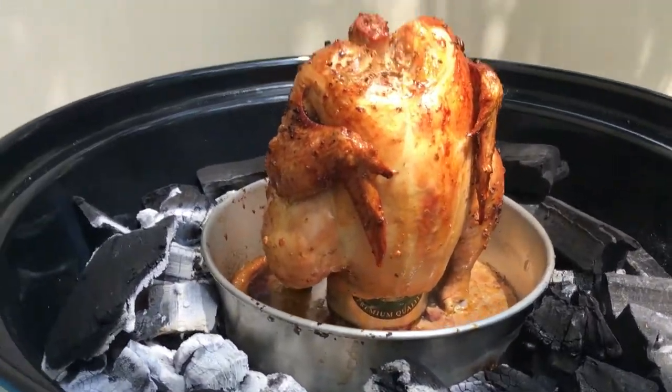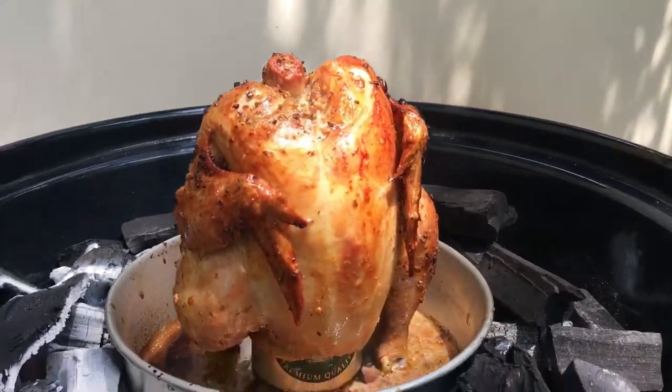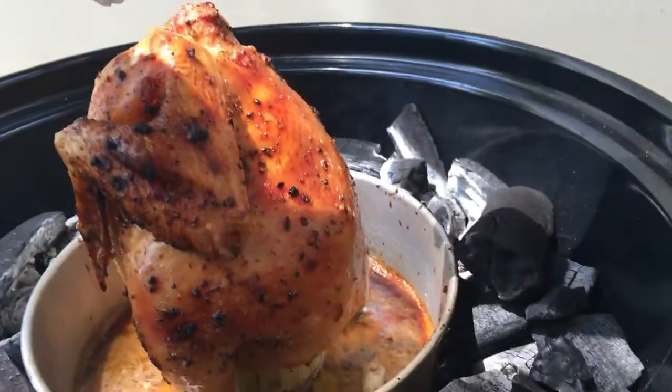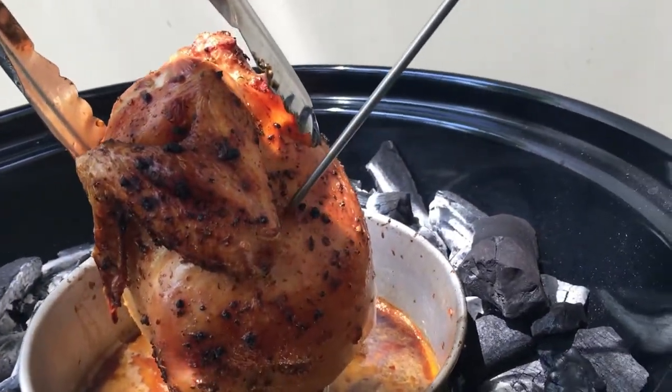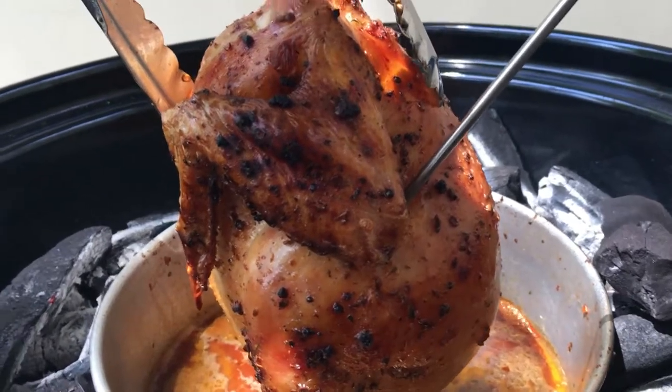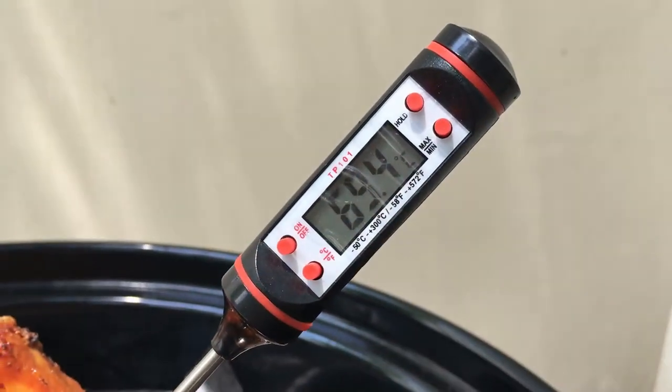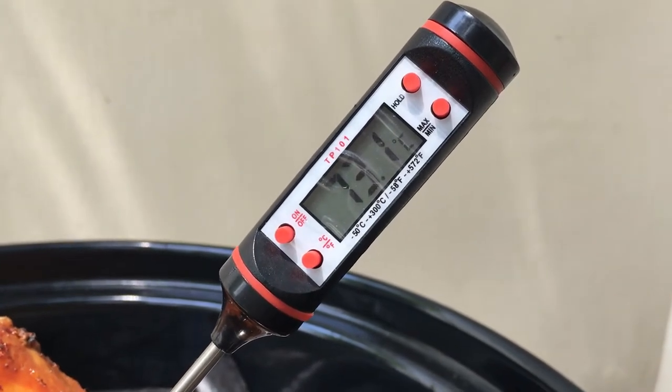It looks beautiful! We have to insert the thermometer into the meatiest area, which is the thigh — right on the way in. Let's look at the temperature. If it goes up to 75, that means it's ready.